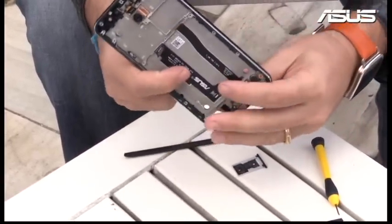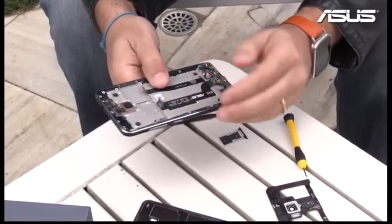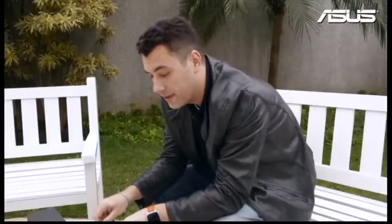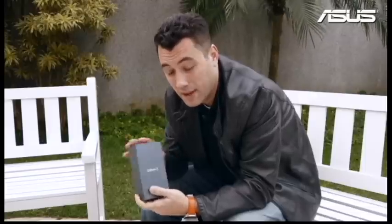This is the Zenfone 3 — one of the most beautiful and powerful smartphones in the market. I hope you all enjoyed this video. Look for this product very soon in India and many other places. Thank you very much.